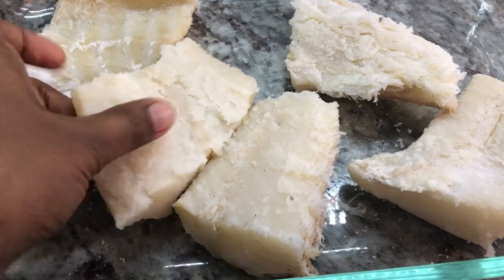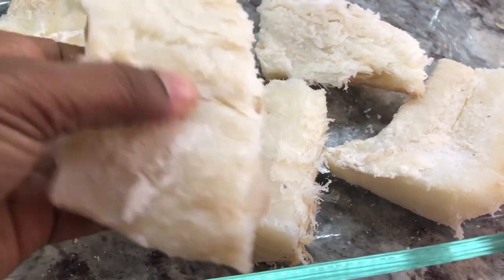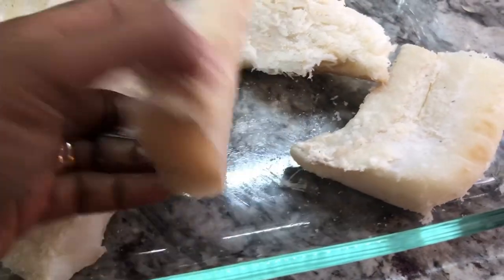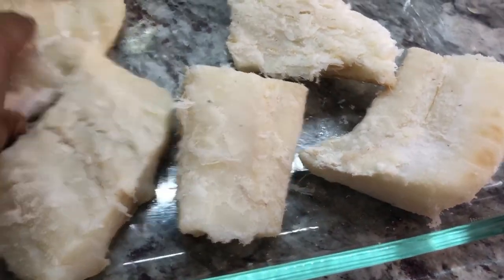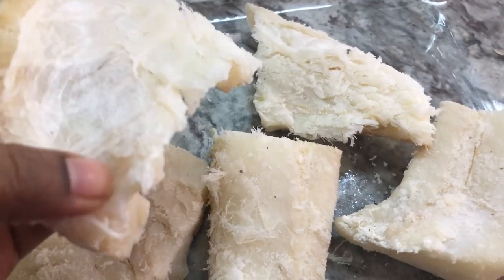It's not called salted fish for no reason — it is packed with salt. That's the reason why we have to soak it and then boil it to get out all that excess salt, or else your dish will be very salty.